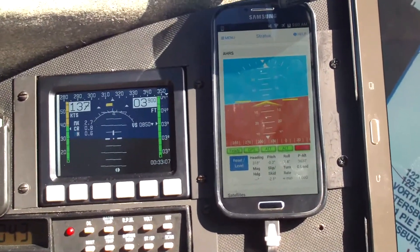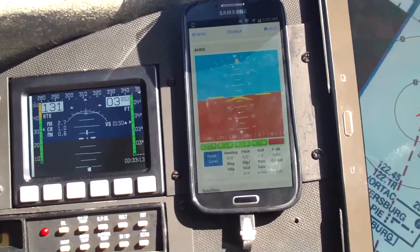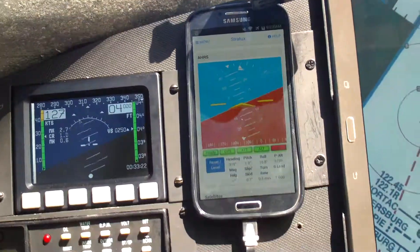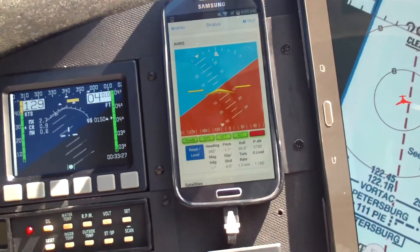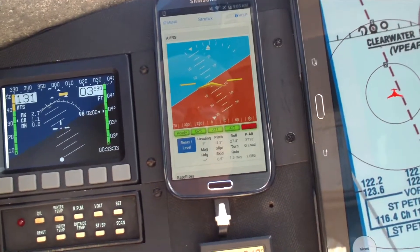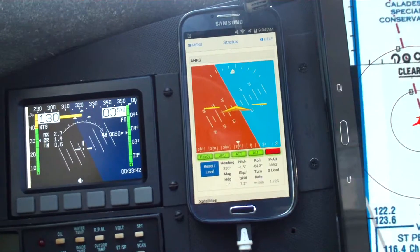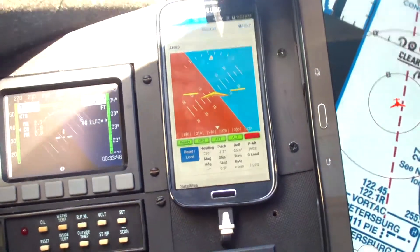We just did a left aileron roll, and the AHARS tried to keep up, but it wasn't quite keeping up with the Dynon in the full aerobatic maneuver. My conclusion from this flight test is that the Stratix AHARS as a $25 add-on to the Stratus ADS-B receiver is really a great addition. I wouldn't trust the AHARS as a primary instrument, but if my Dynon goes out and I really need it, I would be darn glad to have the Stratix AHARS with me.